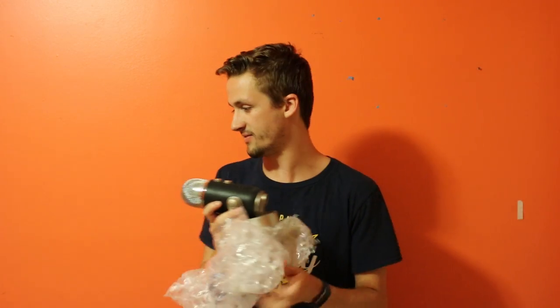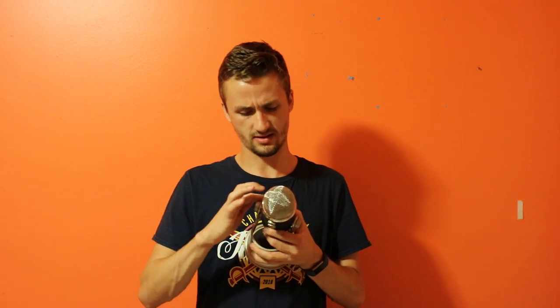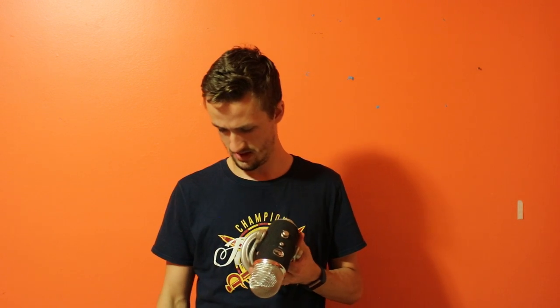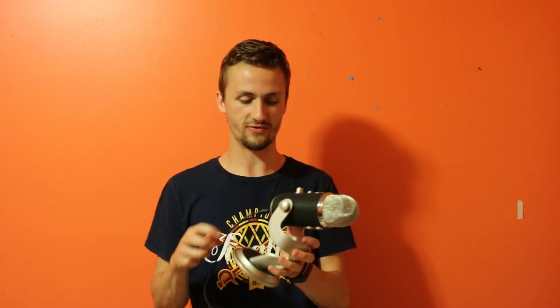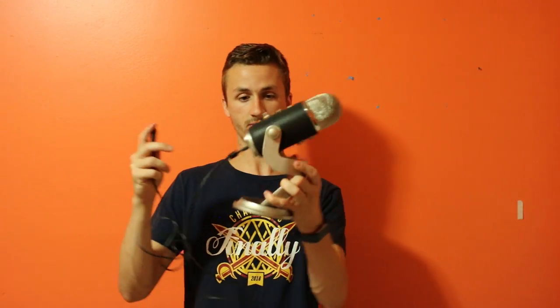Wow, this thing is crazy. This will hopefully make the voiceover quality of my videos so much better. It's textured on the outside and has a really long USB plug, which is helpful. Those of you watching are going to notice in future videos — why does Alec Mac sound so good? Why does his audio sound way better? It's going to sound way better because of this microphone.